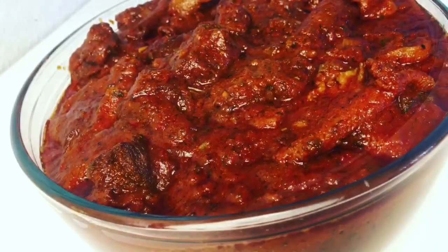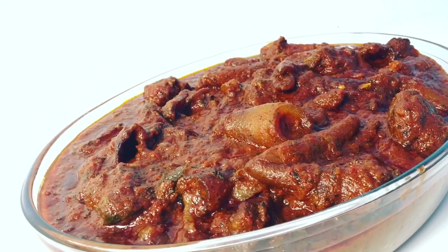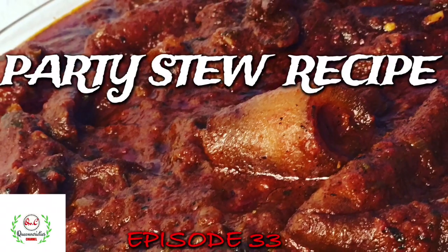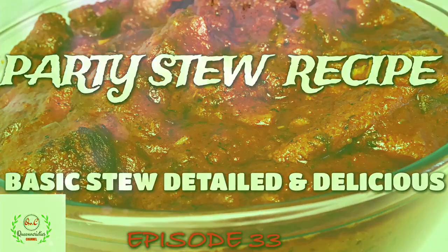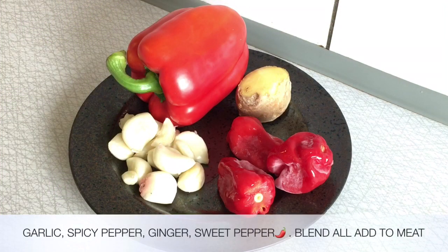On today's episode I'll be showing you how to make a patty stew recipe. Hello everyone and welcome back to Queen Varieties channel. Please don't forget to hit that subscribe button to get instant notifications whenever I upload new inspiring videos. Thank you kindly — check the description below for detailed ingredients used in this recipe.